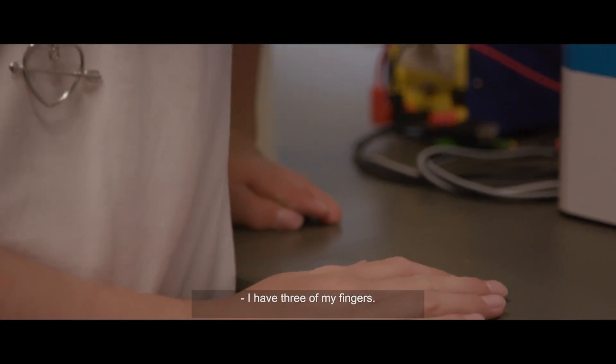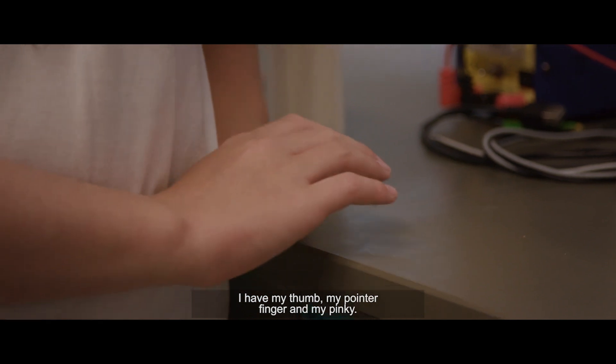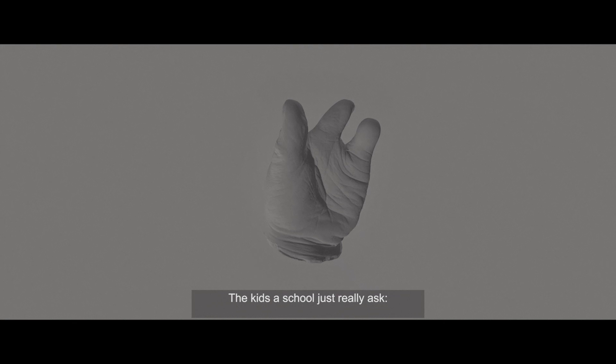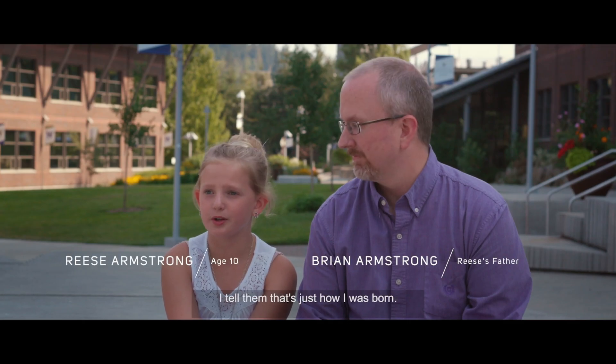I have three of my fingers. I have my thumb, my pointy finger, and my pinky. The kids at school just really ask, well, what happened? I tell them that's just how I was born.